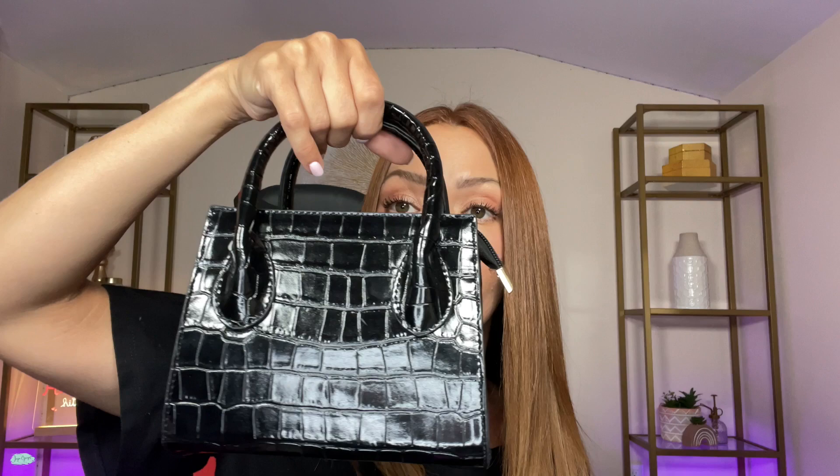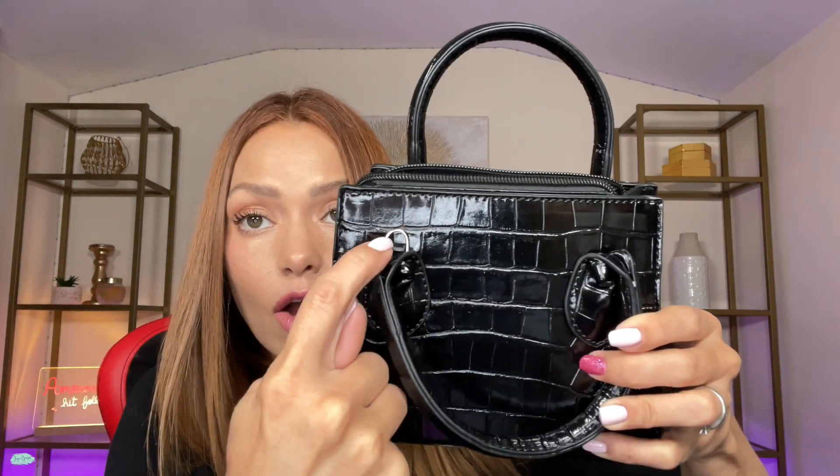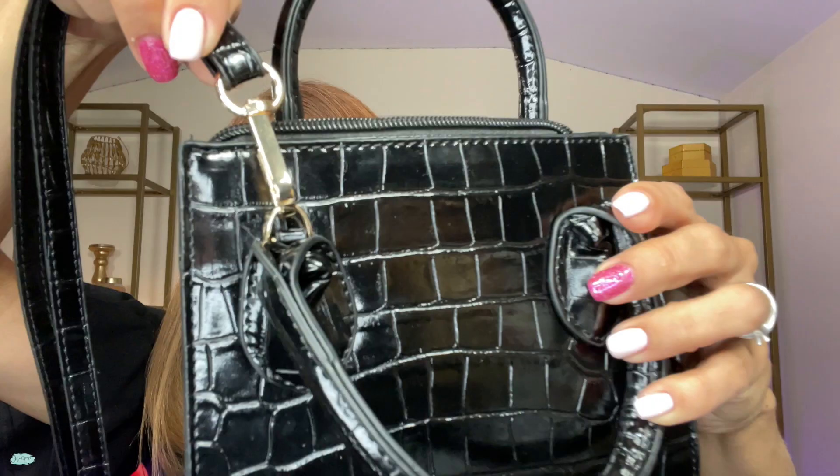Very small as well. Now, this bag also has a different way to carry it. So if you don't want it to be a handbag, it can certainly be a shoulder bag, for example. Or you can go ahead and use it as a crossbody bag. Here's where you are going to clip this shoulder strap like this.